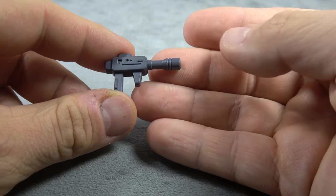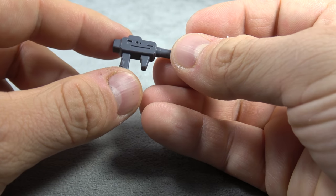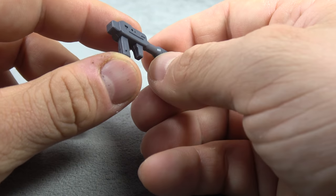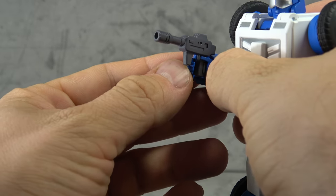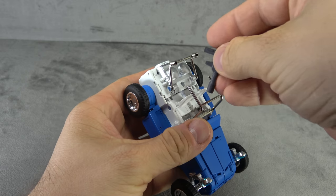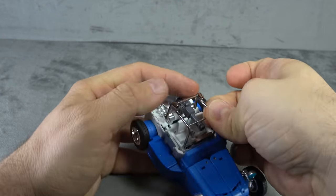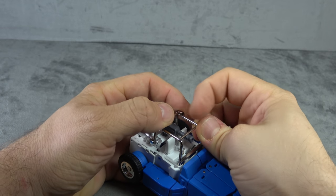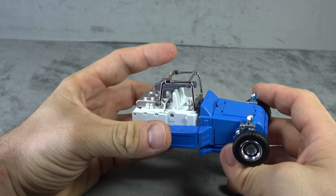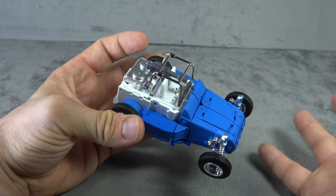He comes with a gun — limited sculpting, very cartoon-esque for better or worse. It doesn't look painted to me but it could be. He'll hold it just fine in typical Masterpiece style, with the peg on the gun plugging into the base of the palm. You can use the gun in alt mode — you have to undo the roll bar to get the clearance on it, but you can do it and it's nicely hidden up in there. I think that's pretty cool.